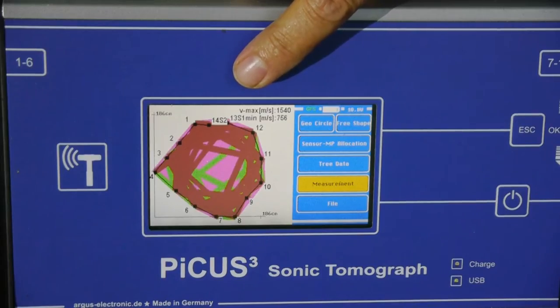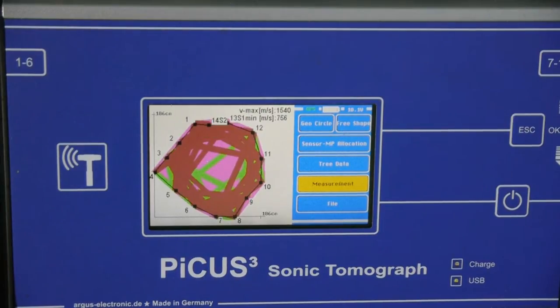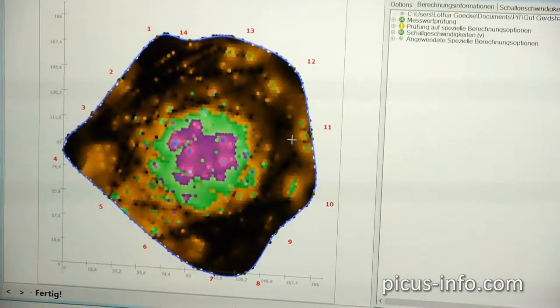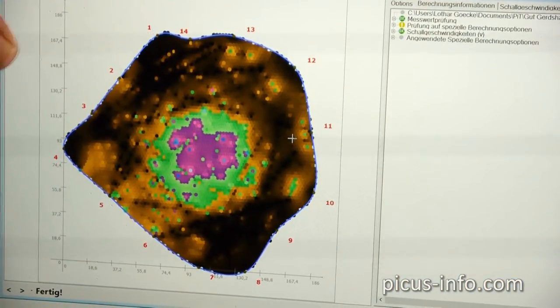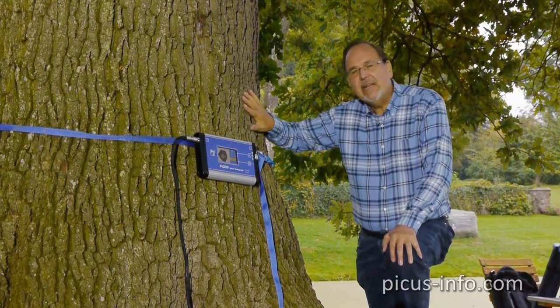The pink areas represent slow stress wave velocities, green for medium, and brown for fast — so brown also indicates healthy wood. The computer gives you a more accurate image and you can print it out. So this tree does have a defect.